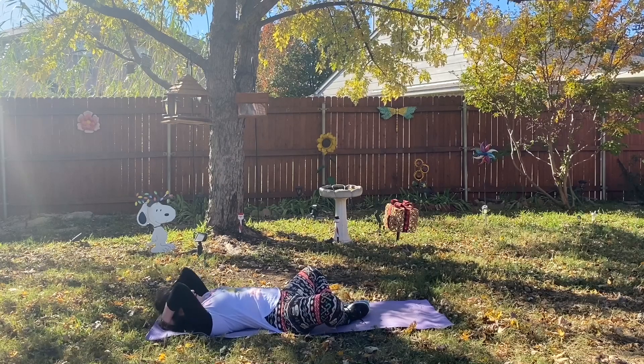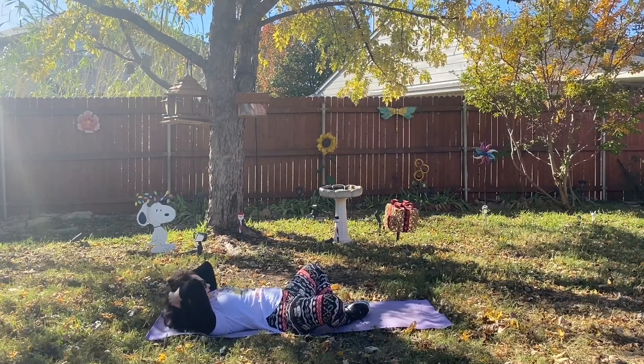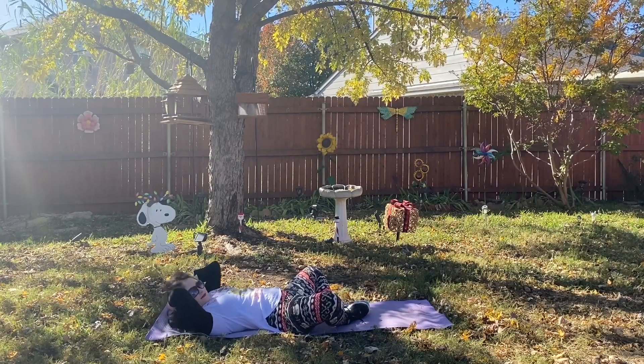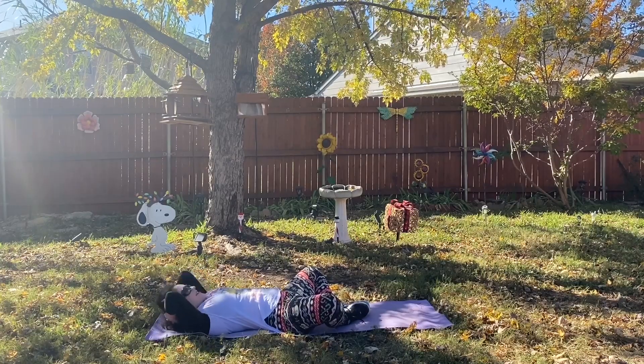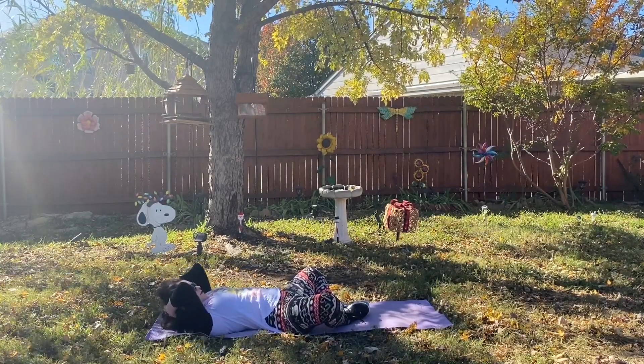I have the perfect view looking up at the tree — I'm underneath it looking up at all the beautiful leaves and the beautiful fall colors. How do y'all like my decorations out here? We got Snoopy with some lights tangled up in his antlers — so cute. And a little present over there too.